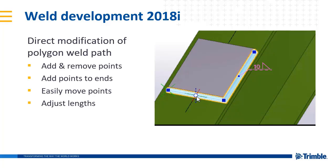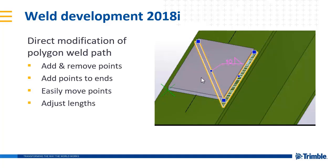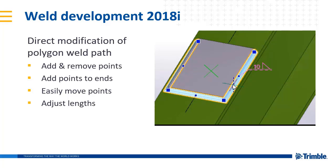Having the direct modification tools available makes it much easier to accurately model detailed welds, as you can manipulate the weld just as you would a polybeam or a contour plate. The editing tools are familiar, powerful, with immediate direct feedback and precise numeric control.